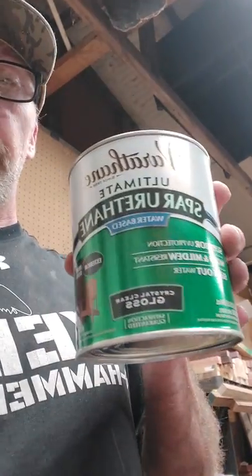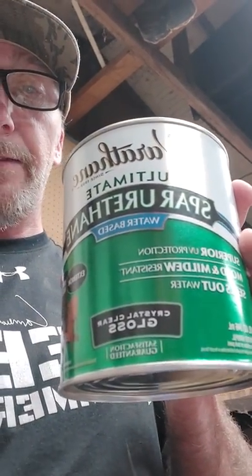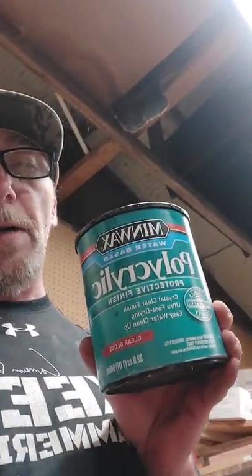So I was asked to do a finishing video of how I finish my turkey calls. I don't do anything special. Spiral urethane — this is a water base. I also use oil. I also use polyacrylic. I've used this pretty much since day one. It works very well. It'll help waterproof a call way better, I think, than just about anything else.